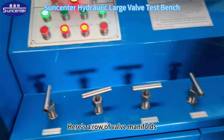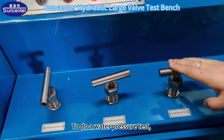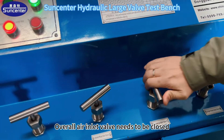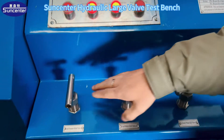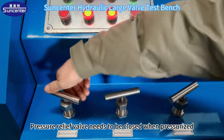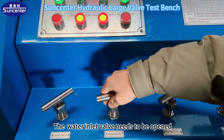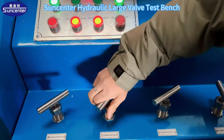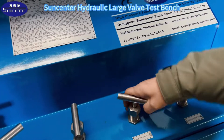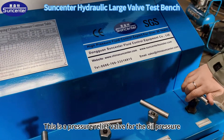Here's a row of valve manifolds. This is the overall water inlet valve. To do a water pressure test, you need to turn on the water inlet switch. The overall air inlet valve needs to be closed. This is the pressure relief valve — it needs to be closed when pressurized. The water inlet valve needs to be opened. This is also a water inlet valve. The pressure relief valve, and this is a pressure relief valve for the oil pressure.